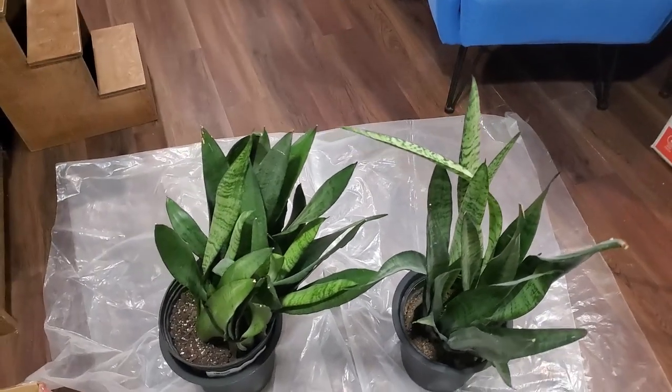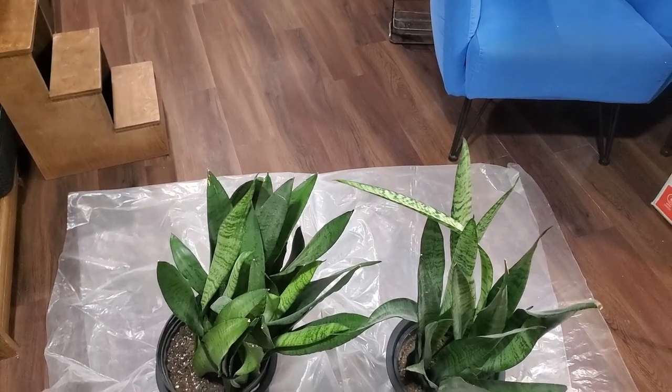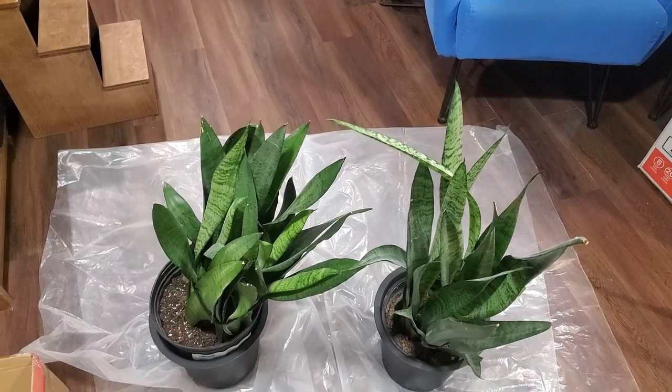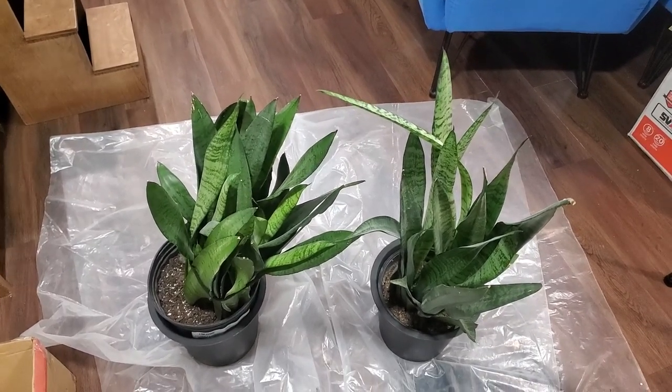I'm going to be repotting these two plants for my daughter's room — I did a makeover in her room. These are two snake plants. These are the best plants to start off with. They don't need much care, they don't like you bothering them that much, they grow slow, and they do their own thing.